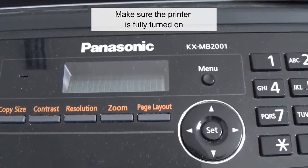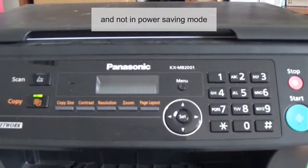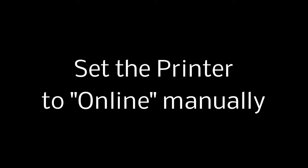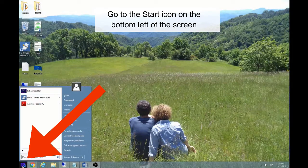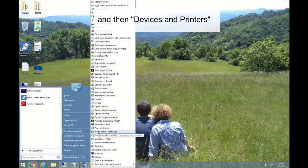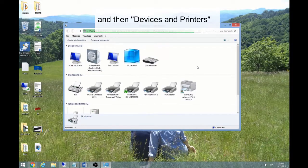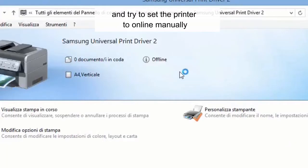Make sure the printer is fully turned on and not in power saving mode. Go to the Start icon on the bottom left of the screen, then choose Control Panel, and then Devices and Printers. Right-click the printer in question and try to set the printer to online manually.